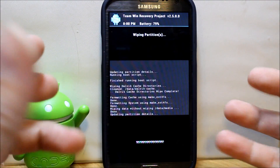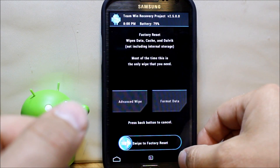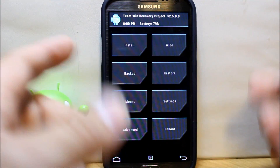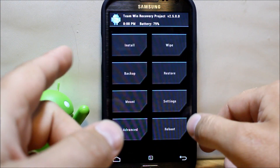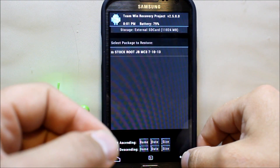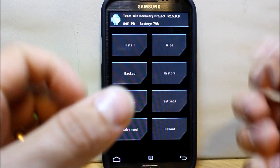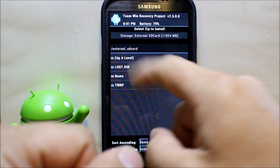Go ahead and wipe all those to give yourself a clean slate before flashing this ROM. Also, before you do that, you may want to make a Nandroid backup — select all and swipe across. I already have a backup made so I skipped that step, but it's definitely a good idea to make an Nandroid backup just to cover yourself. After the wipes, let's go to Install.